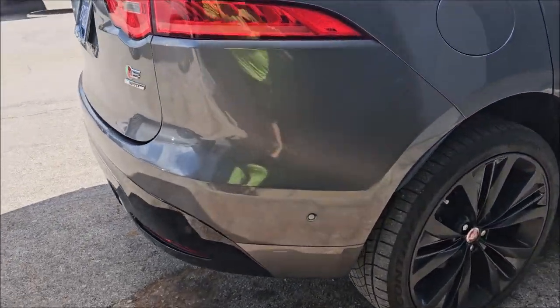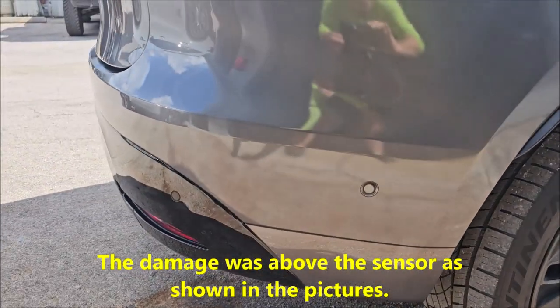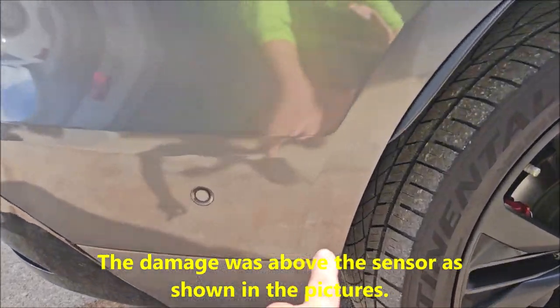So I painted and blended this rear lower section. There was a bunch of damage right there.